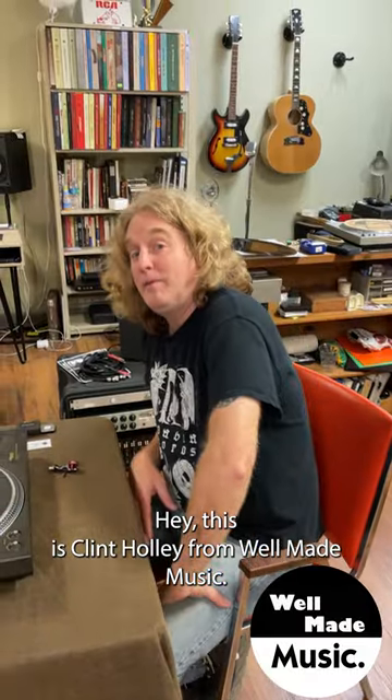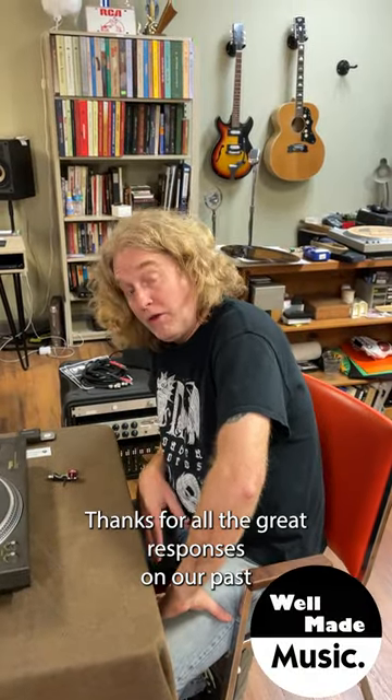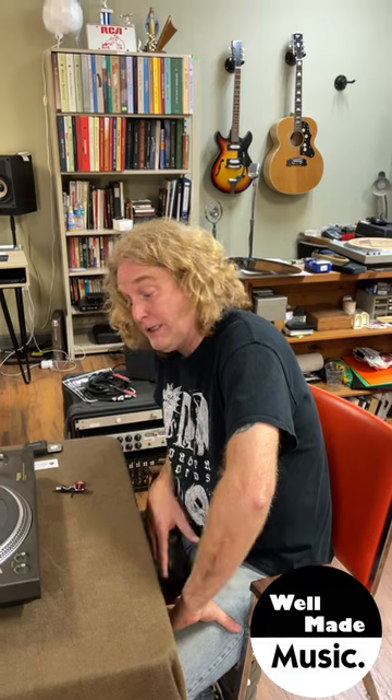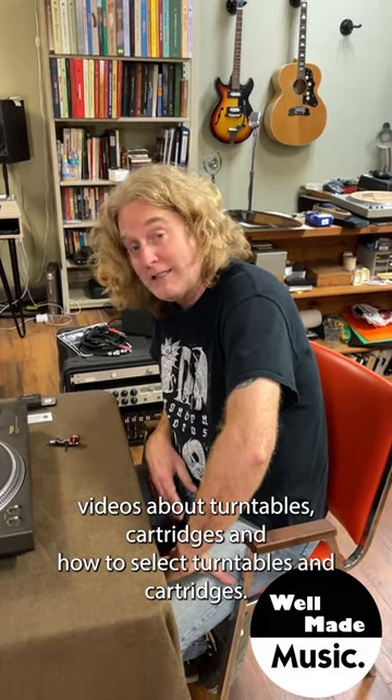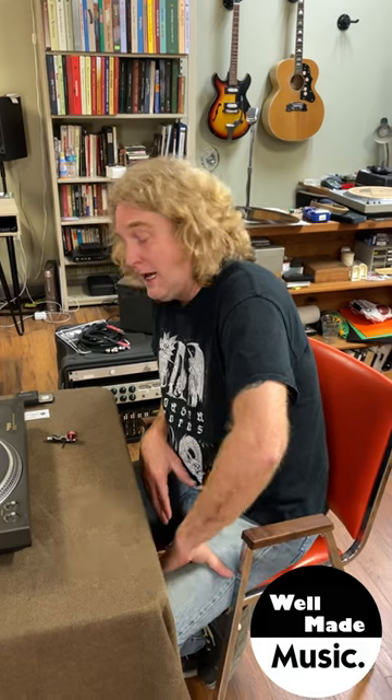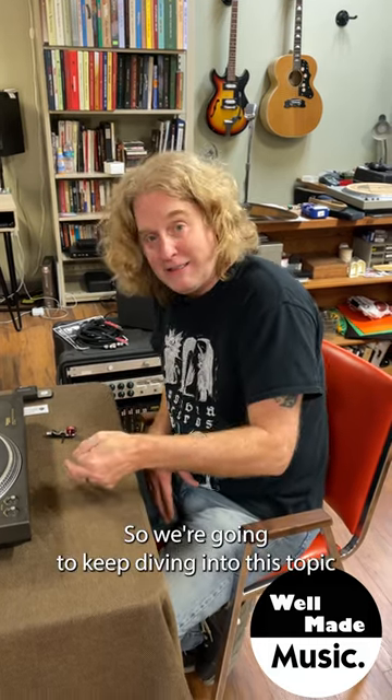Hey, this is Clint Holley from Well Made Music. Thanks for all the great responses on our past videos about turntables, cartridges, and how to select turntables and cartridges. So we're going to keep diving into this topic.